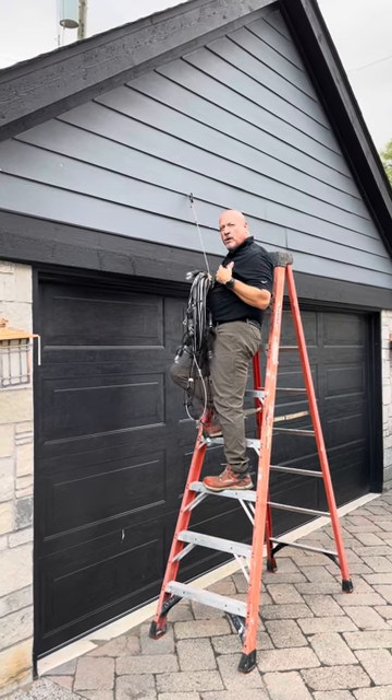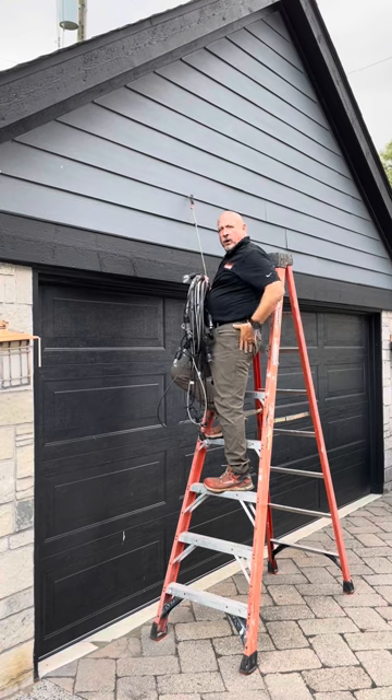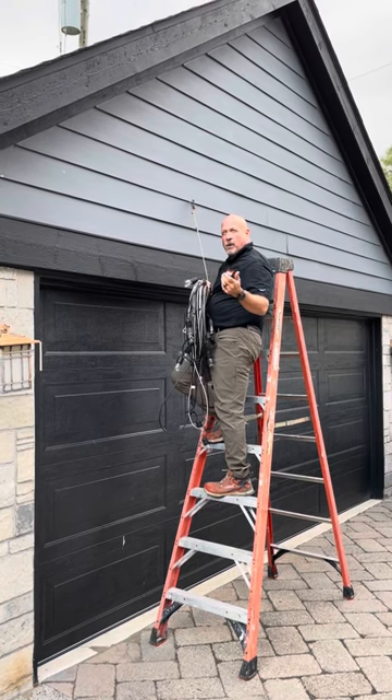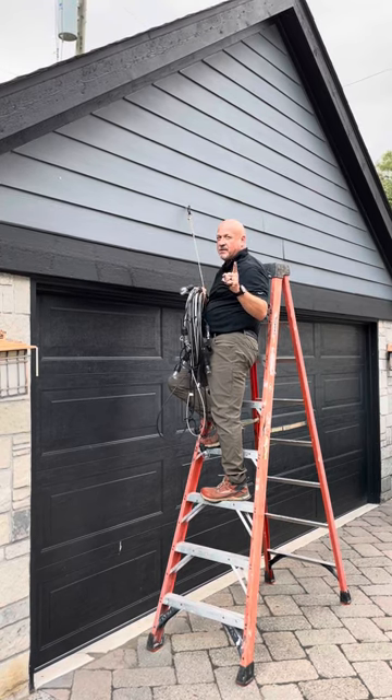The next thing we're going to do is walk this across to the other side and show you how to install it with the turnbuckle, which is going to help us get the tension you need to keep everything from sagging — because you don't want things to sag.